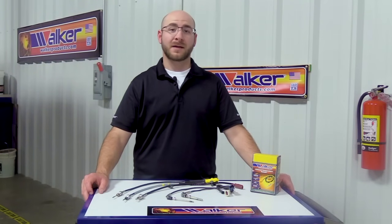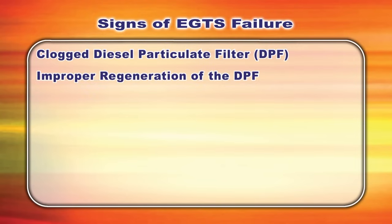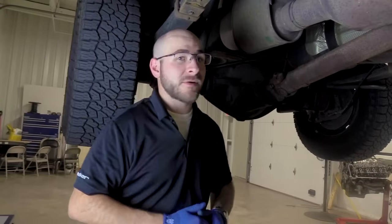When an EGT sensor fails and the readings become too high or non-existent, this leads to a compromised after-treatment system resulting in the following conditions: clogged diesel particulate filter, improper regeneration of the DPF, over-fueling, increased exhaust temperature which can lead to failure of exhaust components or internal engine components.